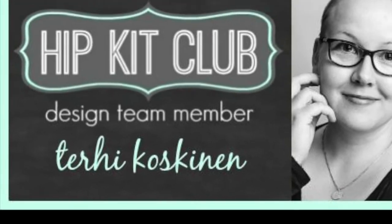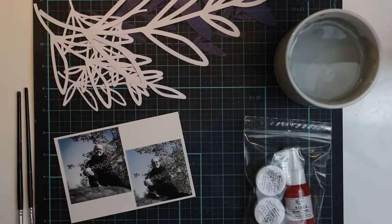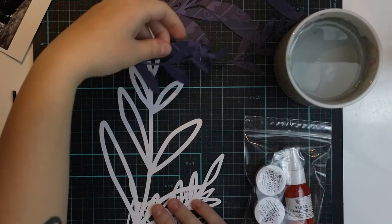Hi y'all! Terhi here again! I'm up on Hip Kit Club blog today with the Mixed Media Monday together with some other DT members, and I want to show you what I did with the October color kit.